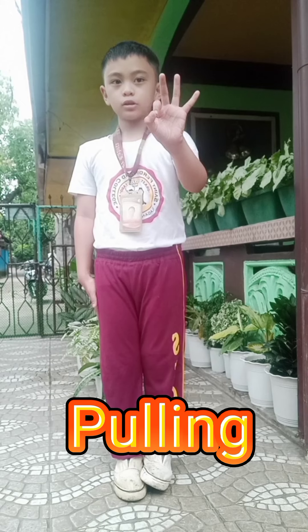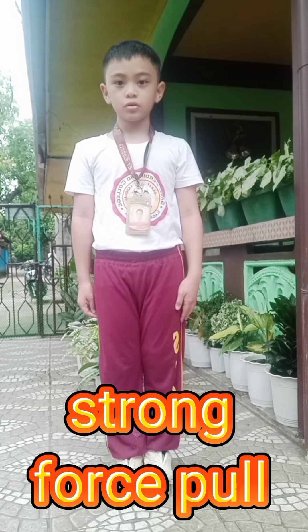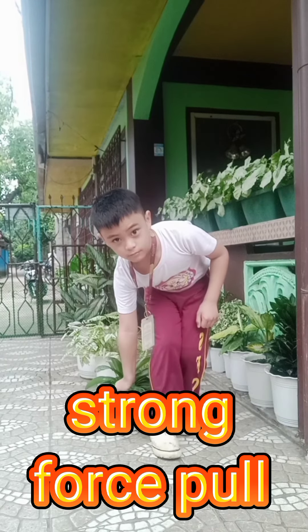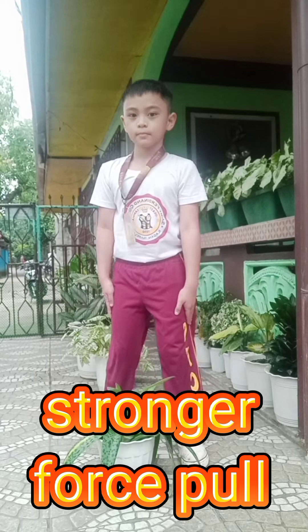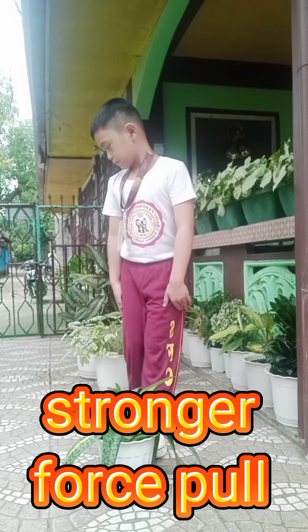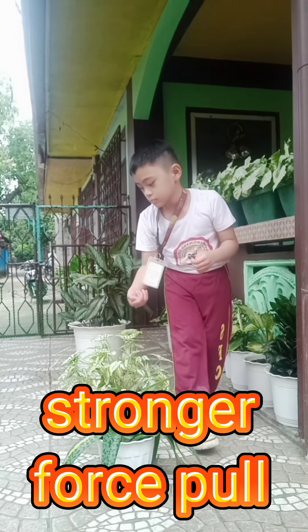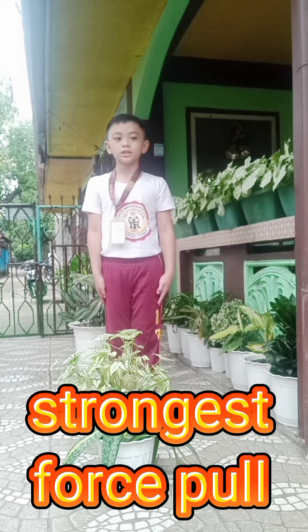Number 3, Pulling. Application of Strong Force Pull. Application of Strongest Force Pull.